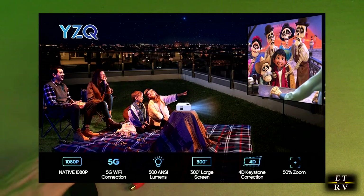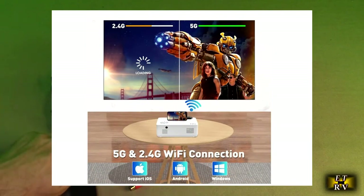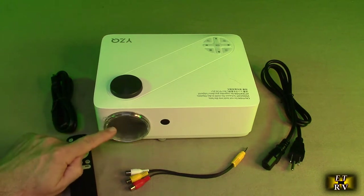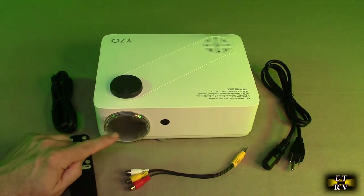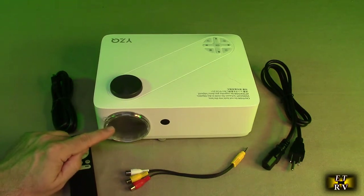It's 500 ANSI lumens bright. You can see it has a nice lens cover on there, and what's unique about this is it has a highly refractive five-layer glass lens. I've reviewed about 15 LED projectors and only one other had a glass lens. That's important because it's generally much clearer, more scratch-resistant, and has better optical quality compared to plastic lenses.